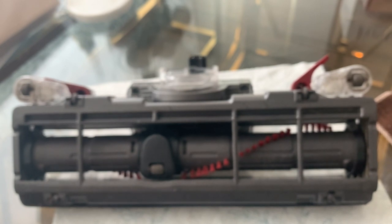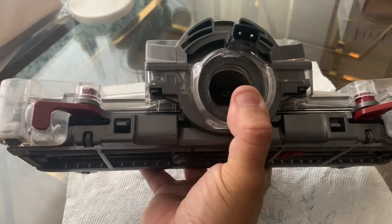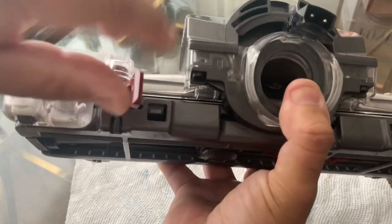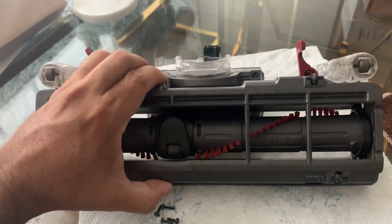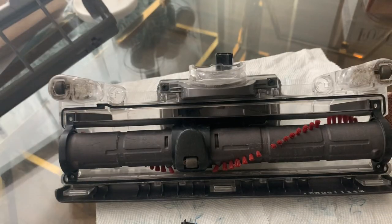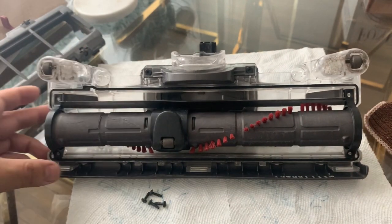You're going to start by undoing these clips right here. They're very easy — just go into the little wedge and pull open like so, the same thing on the other side. What's going to happen is this frame here is going to come off like that. Set that aside.